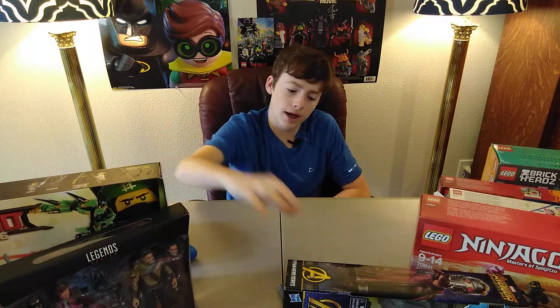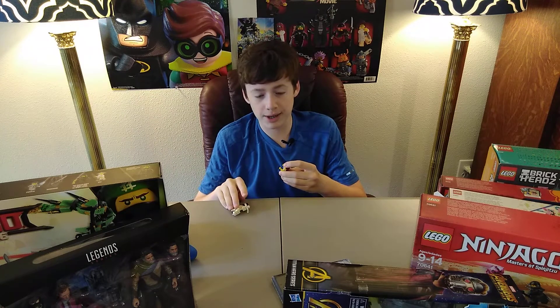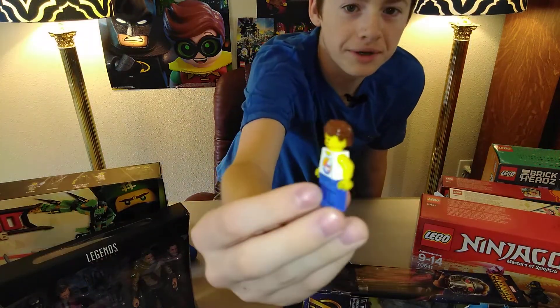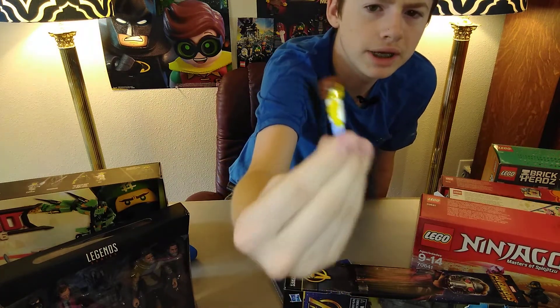Comment down below on what your favorite set was out of this bunch that I got. Also let me know what you thought of Jurassic World — the first Jurassic World, not Jurassic Park, Jurassic World — so I know what to expect whenever I see it. And before you go, I just want to announce a little announcement: I have changed my sig fig. That is right — I have changed it, and it's right here in my hand. I want to show it to you guys in full HD glory.